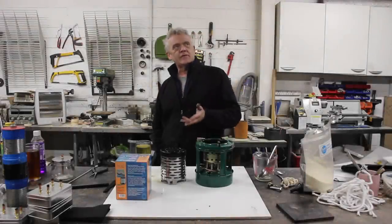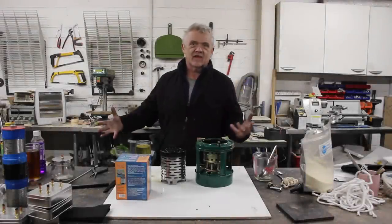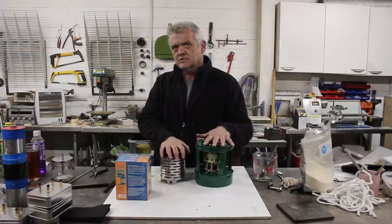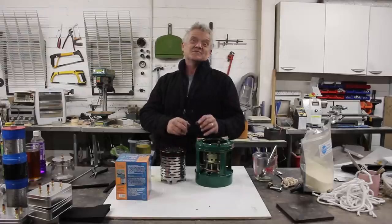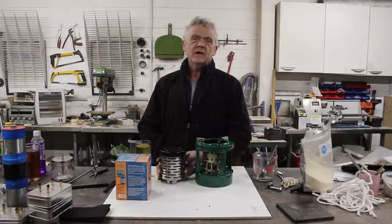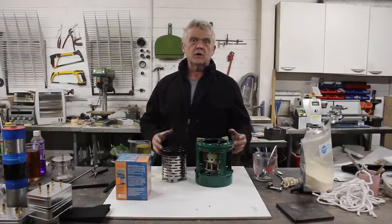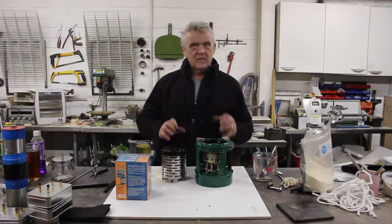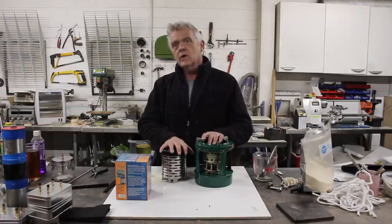Hi everybody. I appreciate that on the channel we tend to make things, but not everybody has tools, not everybody has a workshop, not everybody has the time. So I was thinking about this and here are a few off-the-shelf products that are actually incredibly cheap that could be put together to make a home heating system that will see you through those difficult times.